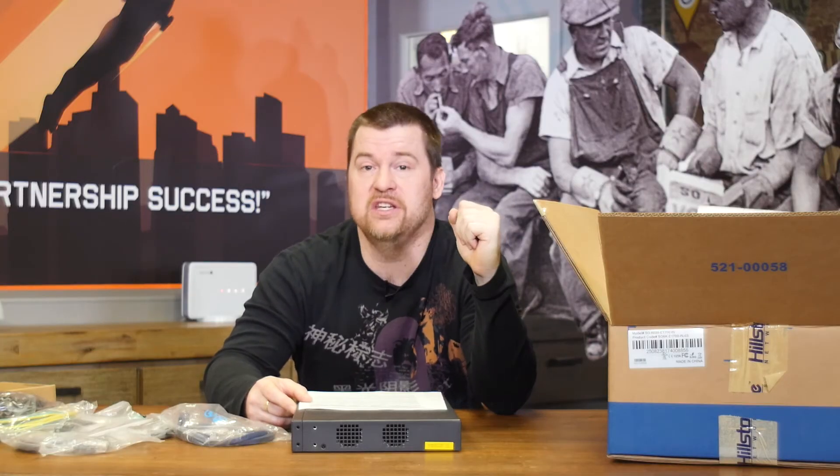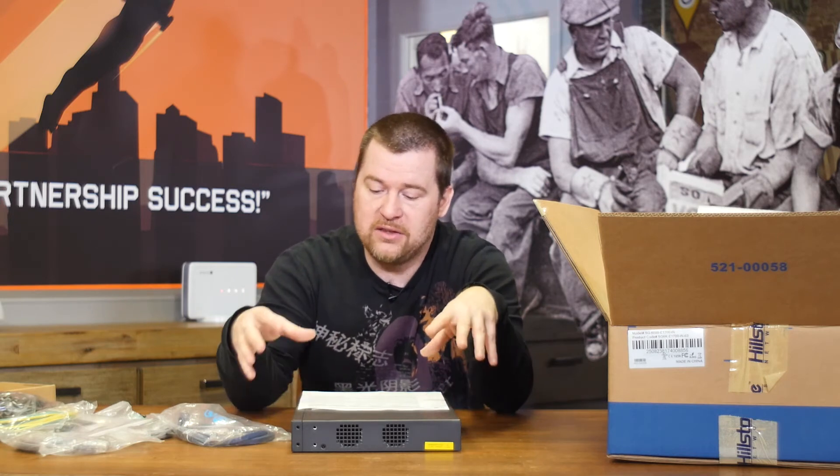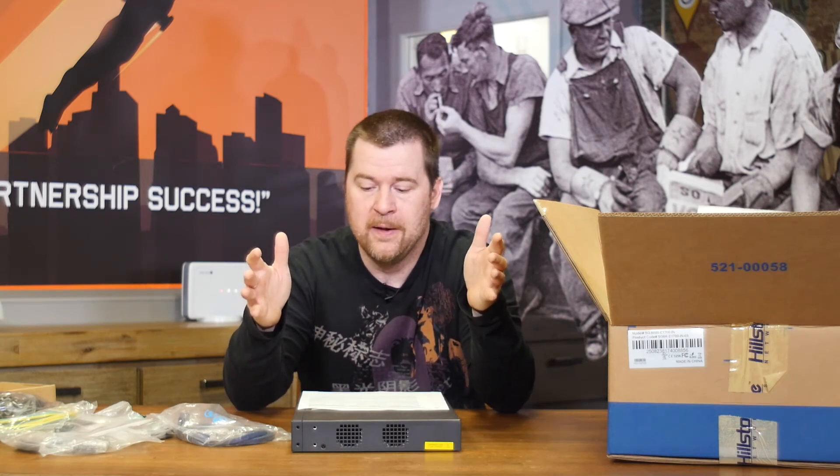Even though this appliance has 2 gigabit total throughput, the stated next-generation firewall throughput is only 450 megabit. It's very good to see vendors like Hillstone write down the real numbers — next-generation firewall throughput, antivirus throughput, IPSec throughput, firewall throughput, and so on — because then you can get a real estimate of what this box can do in your environment. If your internet capacity is 50 or 100 megabit, 450 megabit NGFW throughput is a very safe bet.